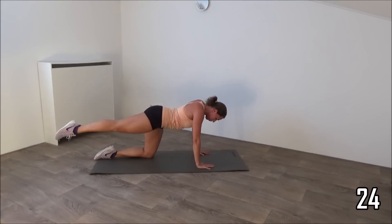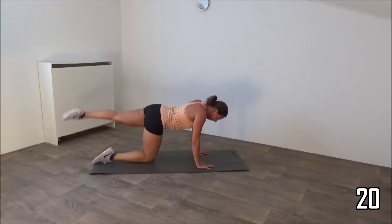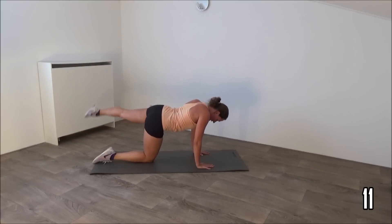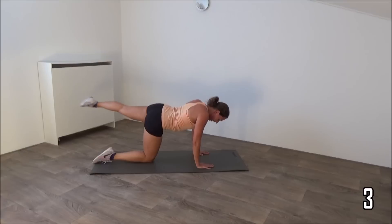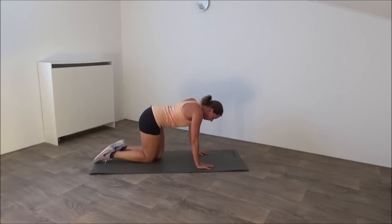Switch over to the other side. Up and circles. Keep your hips still and squeeze your glutes. Just a few more seconds. And that's it, lower down.